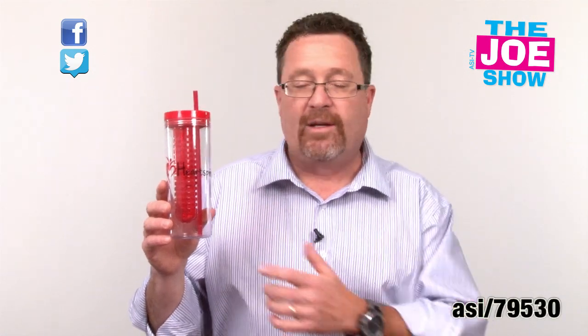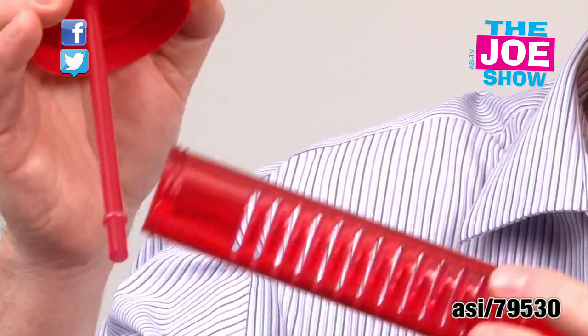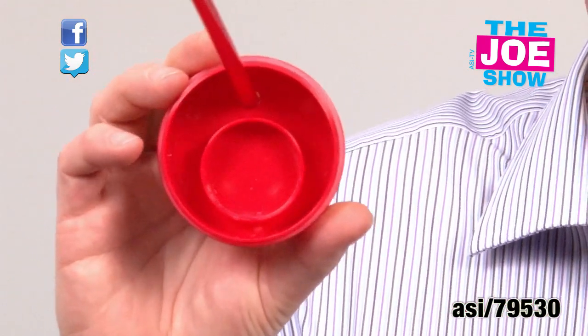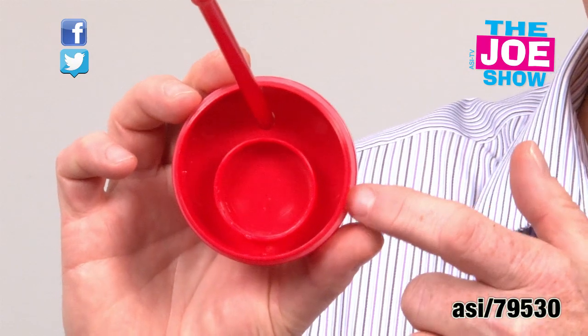The next product is a 20-ounce tumbler and it's got a lot of features. We have the straw that you cannot lose. Take off the top here and we're going to see the inside — you have a little well here that you're going to put fruits in. If you don't want to use the fruit, you just take it off. There's a rubber grommet around the top here so it's not going to leak.